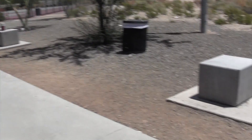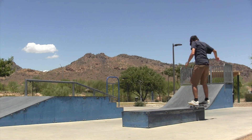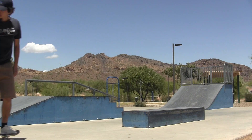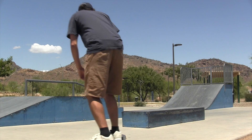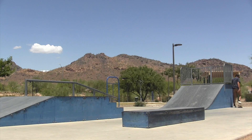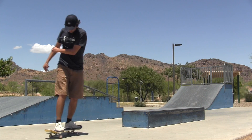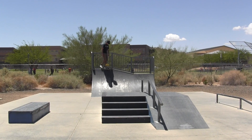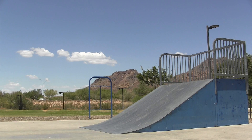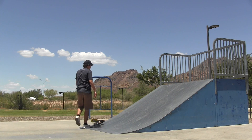That's my review for the West Wing Skate Park. I'm going to try and get some clips. I don't like this bank.